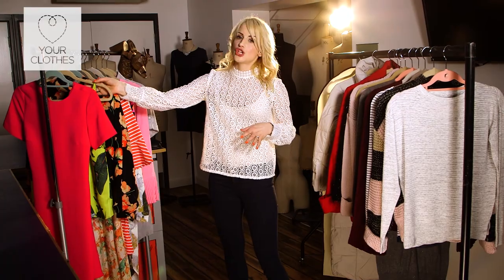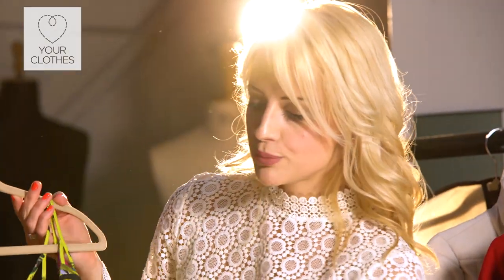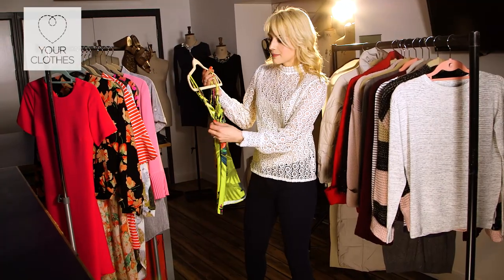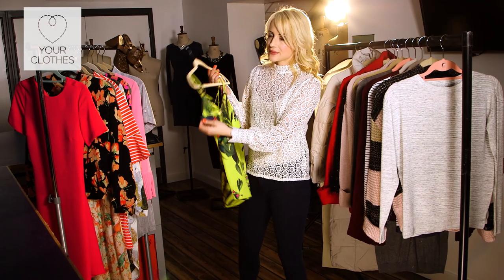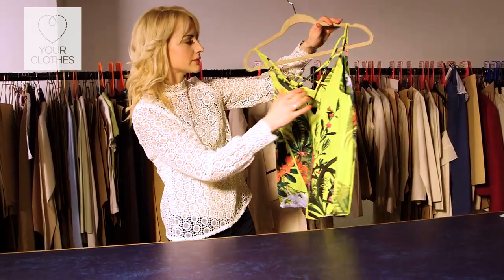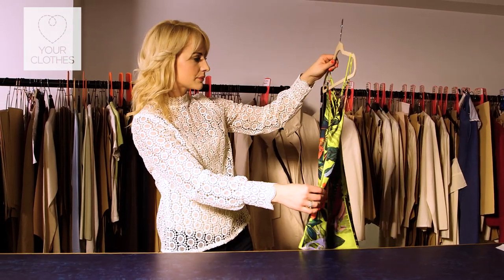When it comes to silk items, it's a very delicate fabric so you want to really look after it. Check that everything's in order and all straps are secured. As unglamorous as it sounds, check for sweat stains — especially on silks — because if you wait till the next year you won't get them out. So clean anything that needs cleaning before you store it.